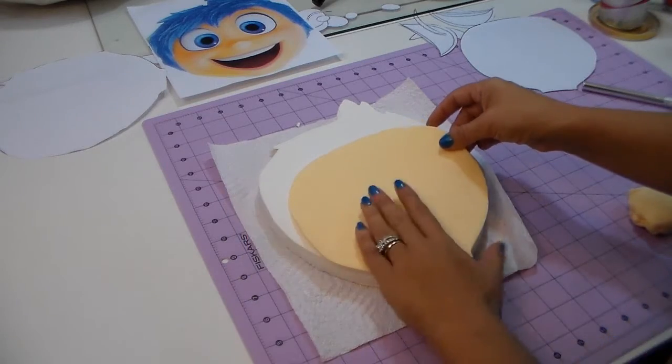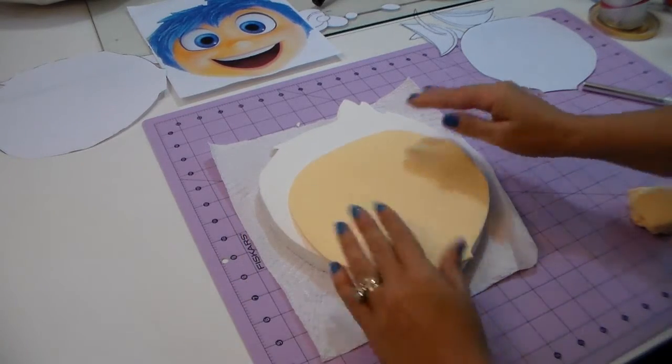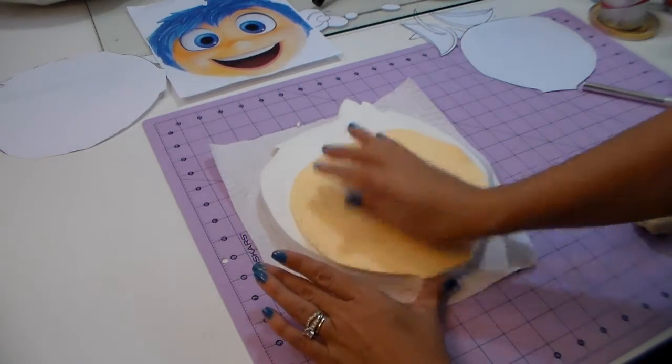I have the picture always next to me so I know where everything is gonna fit. You can make anything with this template — you can use dough, you can make a fake cake or a real cake.